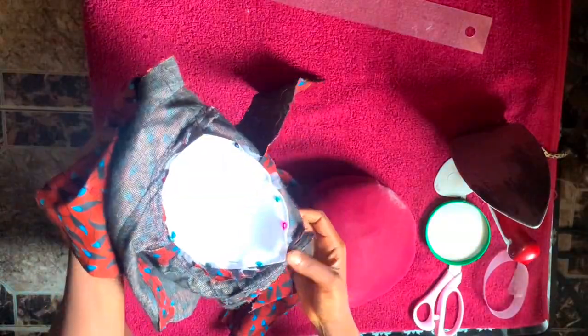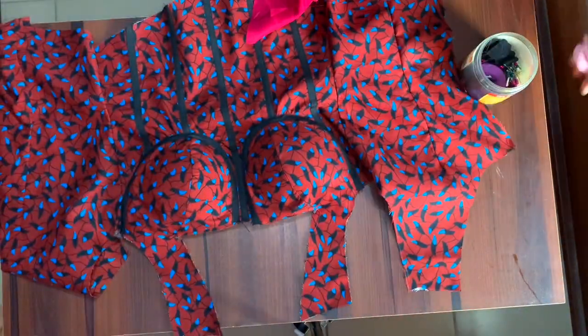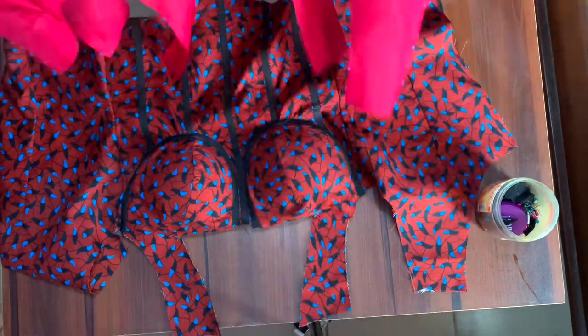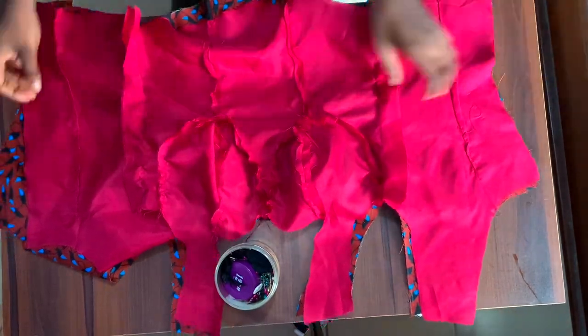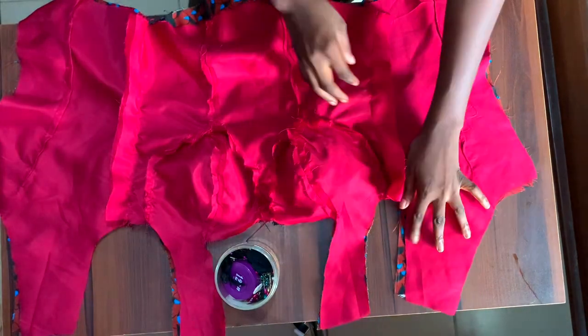As you can see the bra cup is looking firm and now I want to attach the lining and the ankara together. I'm placing right sides together and pinning all around.